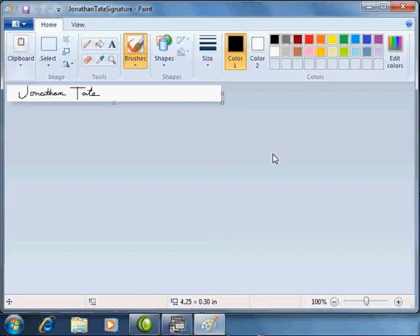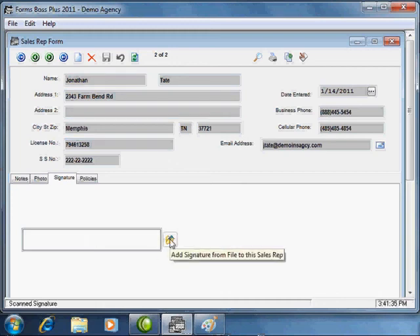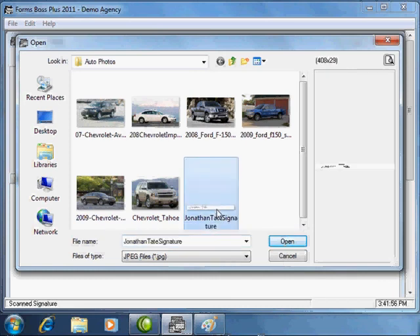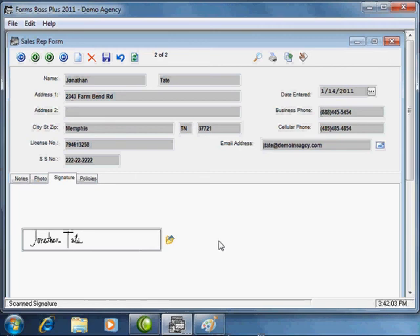Now let me show you how to use that signature in your Forms Boss program. Go out of Paint and back to Forms Boss, navigate to the signature section of the sales rep form, and click the 'Add Signature from File' button. Select the signature from where you saved it and click Open, and you'll see it places that signature right in that spot.